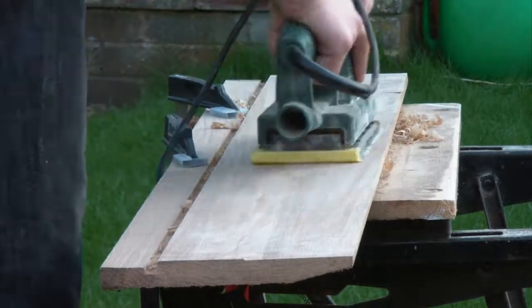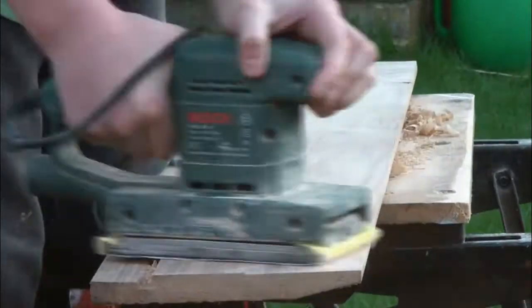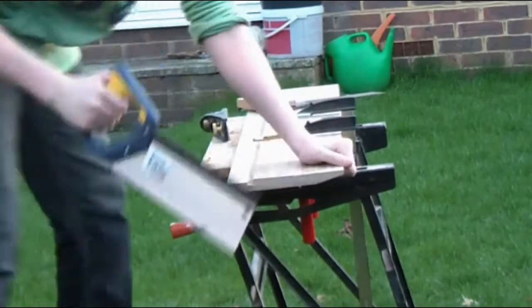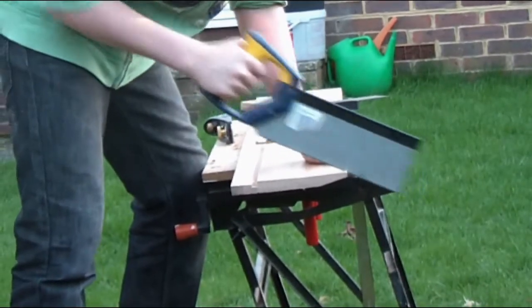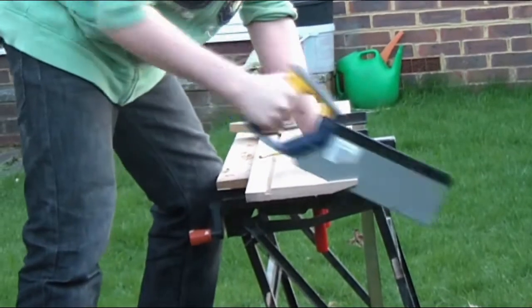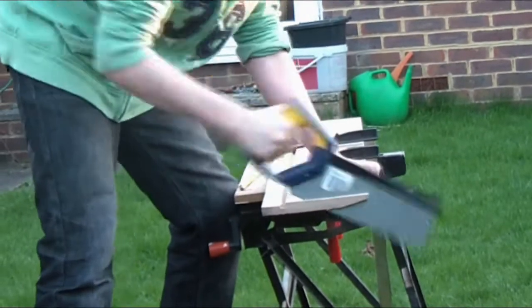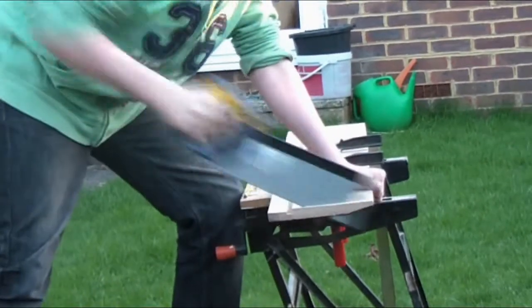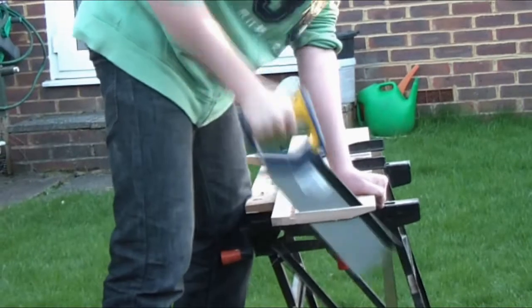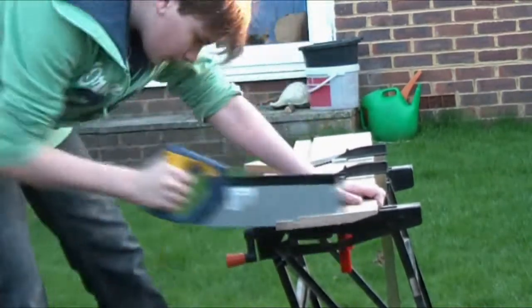I then had to spend a lot of time sanding with 120 grit paper. And then I squared the ends with a tenon saw — it's not the right saw, but it's the sharpest one I have. Right, here it is: planed, sanded, and square.